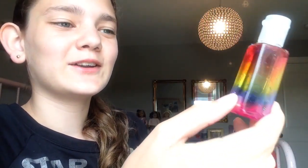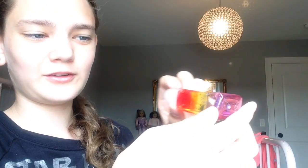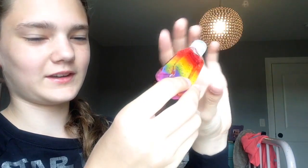Honestly, I don't want to tip it over and use it because I'm scared the colors are going to mix. I don't know what to do — I want to tip it over and use it, but I don't know if the colors are going to mix. Should I try? Well, they're not doing anything right here, so okay, I'm going to try it.